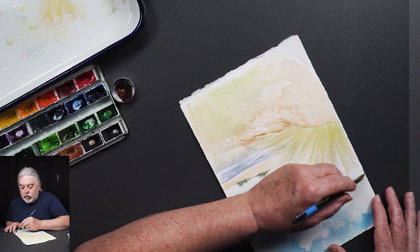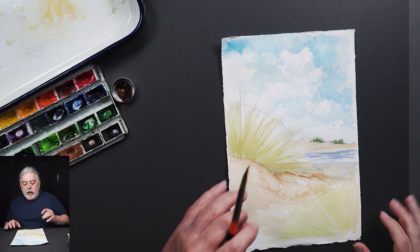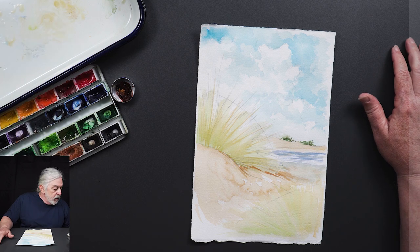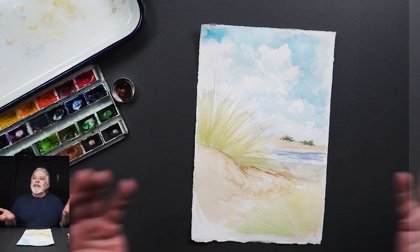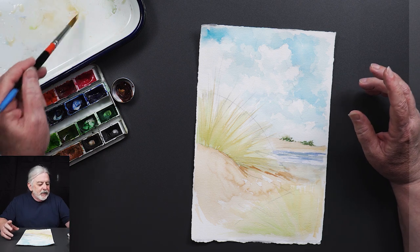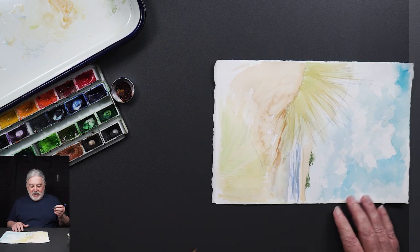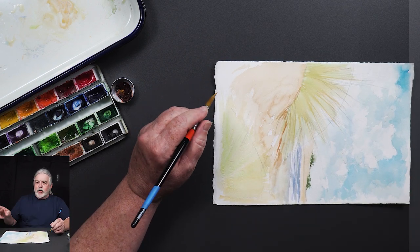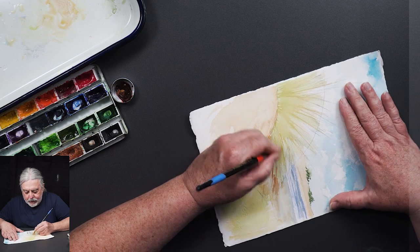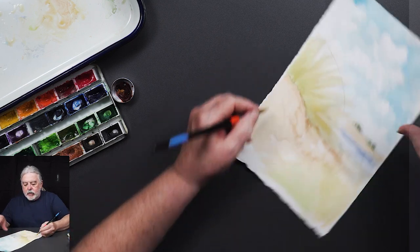It wasn't hard — don't tell anybody. What I'm doing is building a base of color variation. I'm still kind of filling in the base of this clump — Mark's looking up the name of that beach grass, it'll be in the title of the video. I call it lumpy stuff. So again, while it's slightly moist, I'm coming back in.